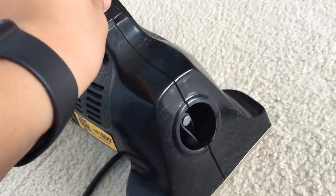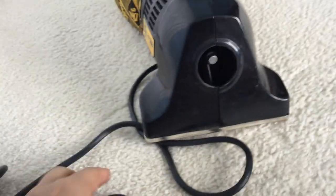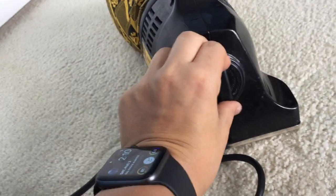Now we're going to turn it on. And you've changed the belt on your Dirt Double DD520. It is that easy.